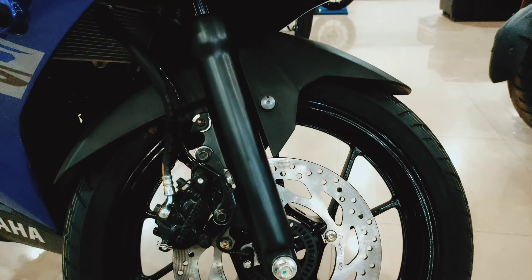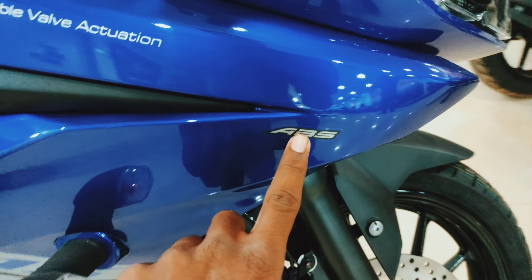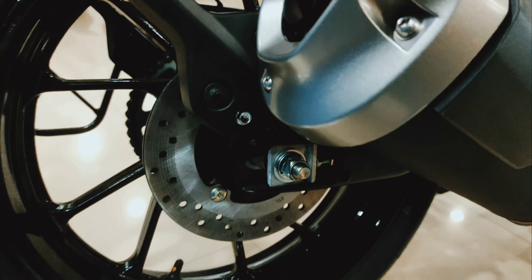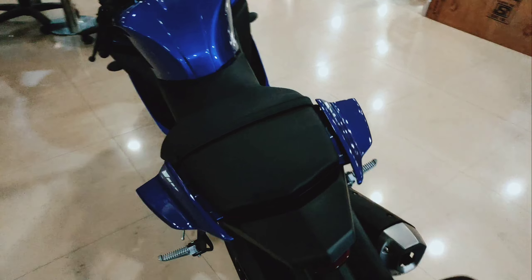Let's talk about the front disc. You can see the 282mm disc, which is present with dual channel ABS and radiator grills. It also has ABS, VVA badging. The rear disc is 220mm. Overall you can see how the bike looks.